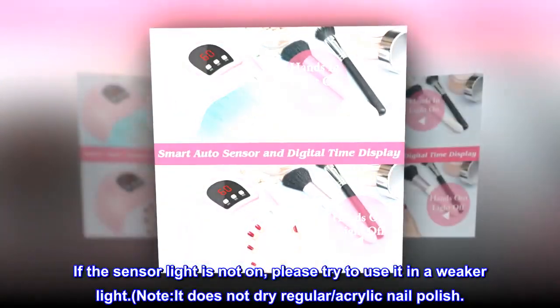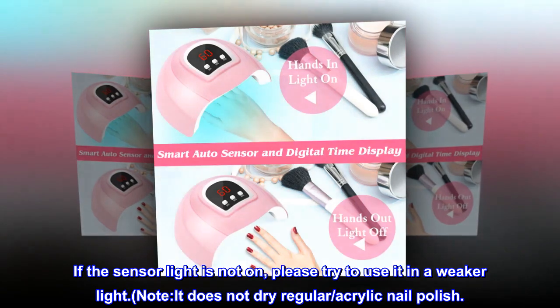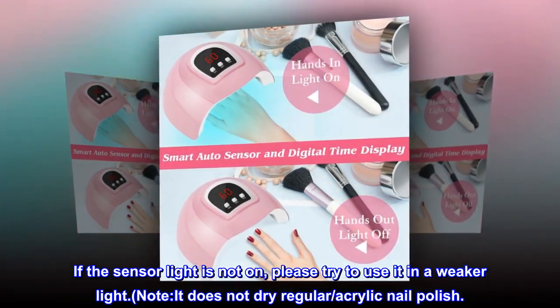If the sensor light is not on, please try to use it in a weaker light. Note: it does not dry regular acrylic nail polish.